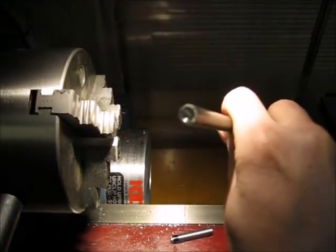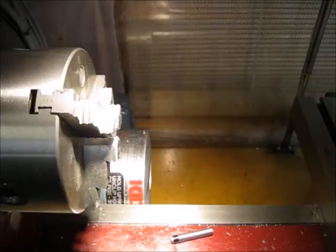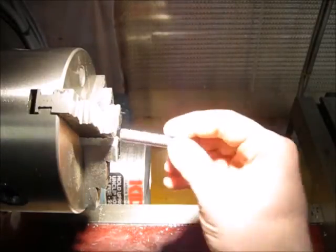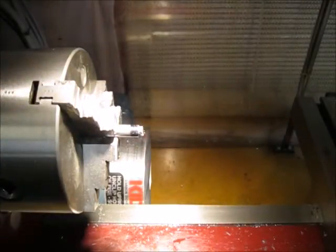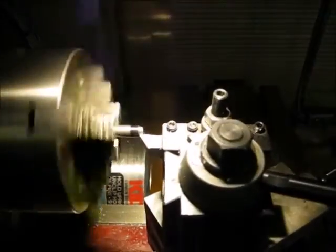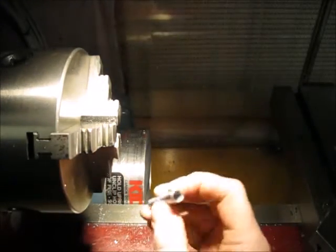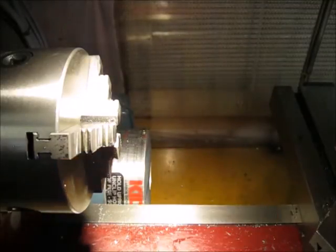My drill depth was basically almost dead on. Time to clean up the end. And there's the body of the tool — 3/8 on the outside, quarter inch on the inside. Nothing too fancy.